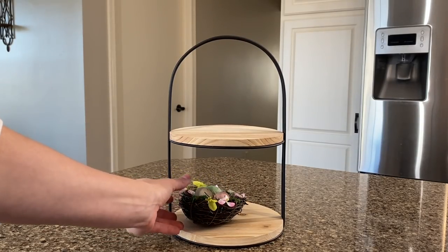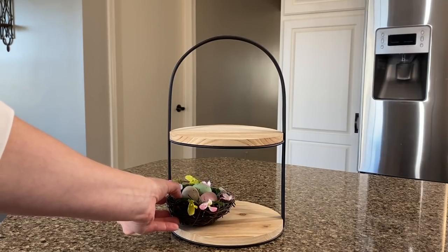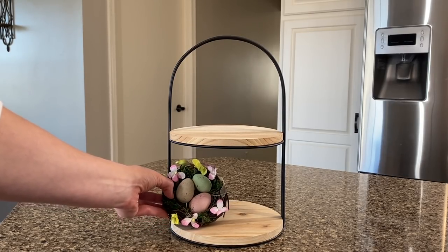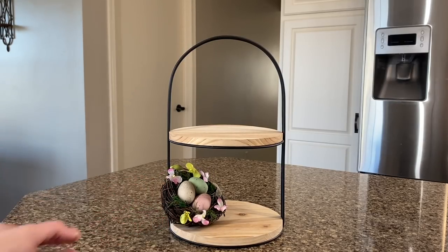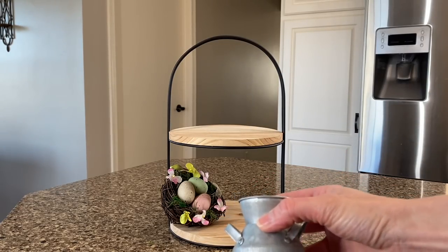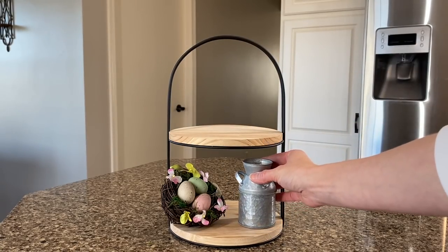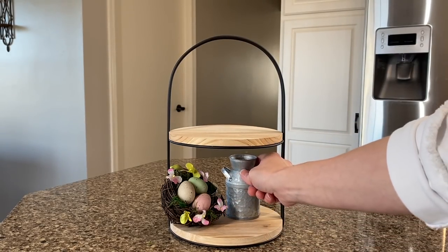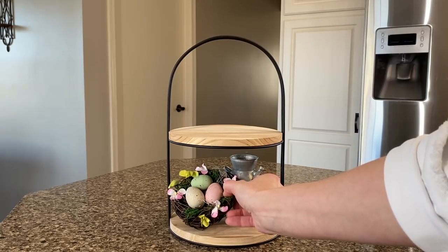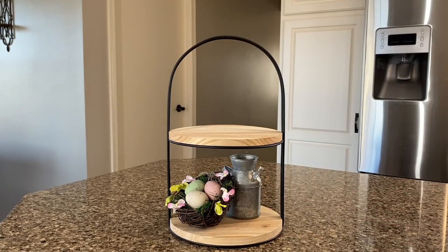This first one is a small little tiered tray that I picked up from Target. This colorful nest I found from Hobby Lobby and I thought it looked really adorable, so I'll just set it here, maybe prop it up. And next I'm going to grab this galvanized metal piece that I found from Hobby Lobby. I love all their little pieces in that galvanized section — they're all small and look really nice on tiered trays.